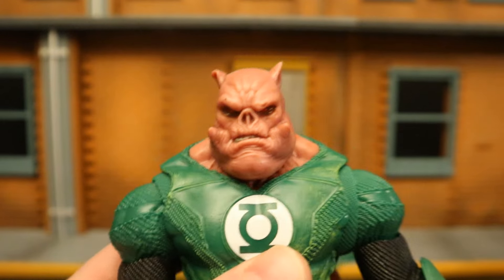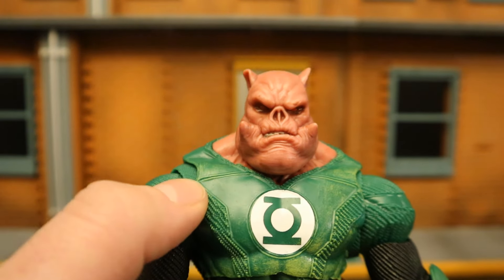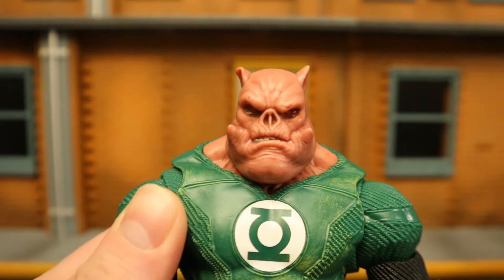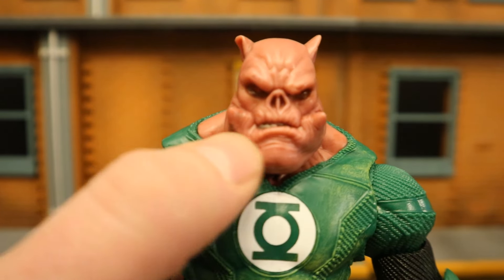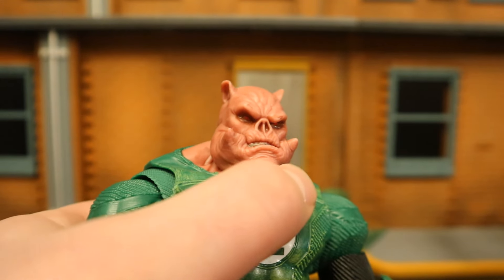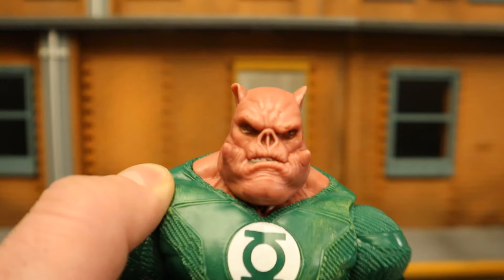He has this sort of pig shape to him — pink skin, tusks, ears. He looks big, tough, mean. The face sculpt is fantastic, with big old cheeks. I don't know if the tusks maybe should be painted a different color, but as a whole, he looks fantastic. Look at that big nose.